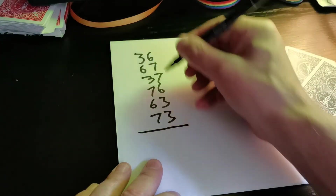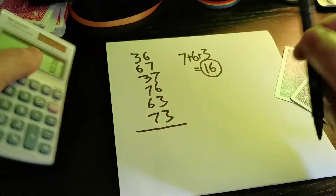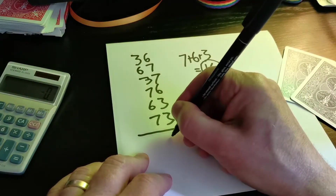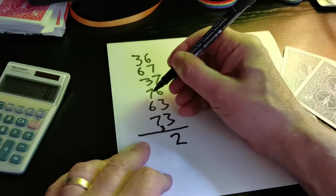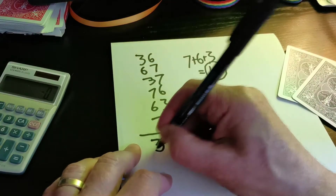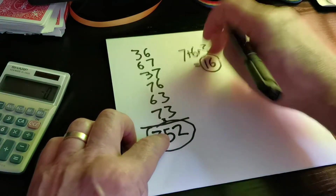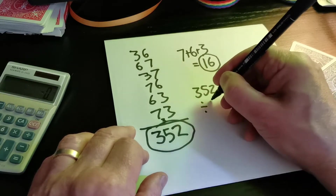Now I'm going to add up all those six two-digit numbers. I won't even use a calculator. Six plus seven is 13, plus seven is 20, 26, 29, 32. Two goes down there with one to carry. Three plus seven is 10, 16, 23, 26, 32, 35. So that's 352.